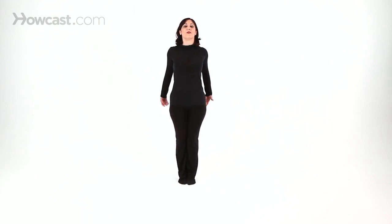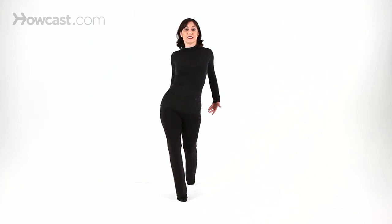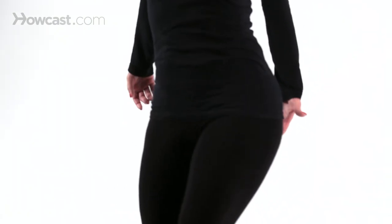So again, you lift up nice and tall, relevé, hip walk to the right, left, right, left. This takes a lot of balance and control and style, and it looks a lot easier than it is, but with practice you'll be fine.